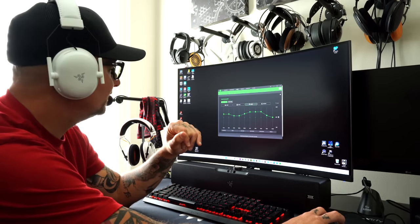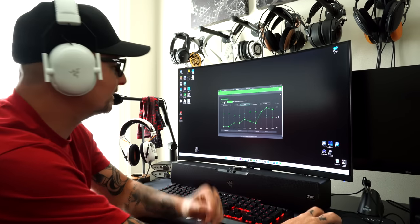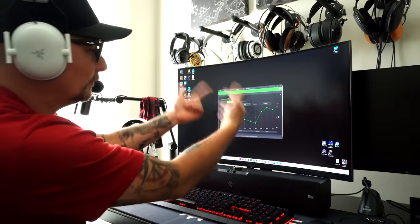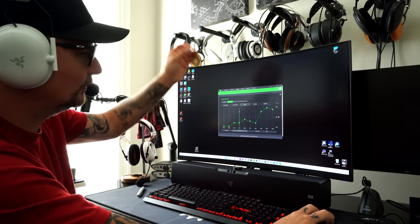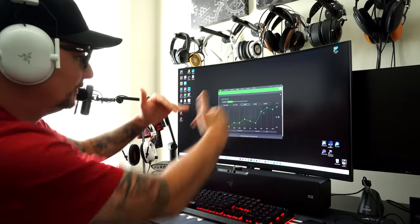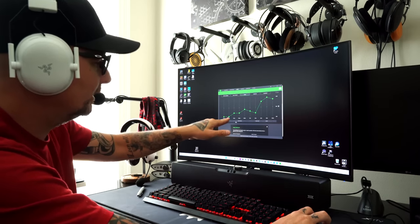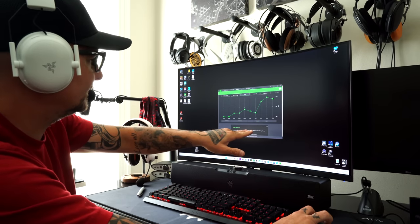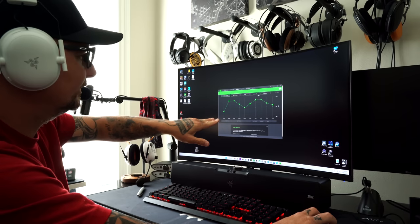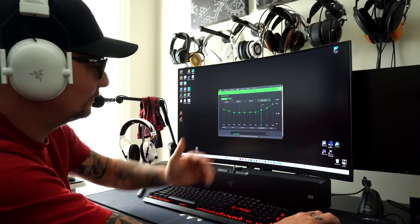You've got preset EQs, and then you've got your eSports mode — that's the button on the back you can press and cycle through. When you're in standard, it'll cycle: game, movie, music, custom. If you hold it down for 3 seconds, it goes into eSports mode: Apex Legends, Call of Duty, Counter-Strike, Fortnite, Valorant. Razer says they're working on new ones. It shows you immersion, footsteps, gunshots — so in Call of Duty you get a bit more immersion and sub-bass down there. Really cool. I always keep it on standard with my own preset.